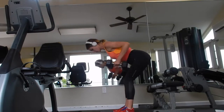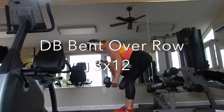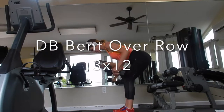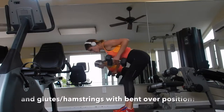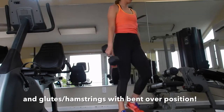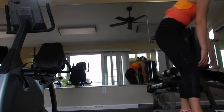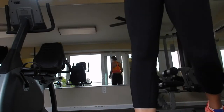This next exercise is a dumbbell bent-over row. This is going to hit your entire back — your lats, mid-traps, rhomboids, and also your biceps, as well as the spinal erectors, which are the little muscles around your spine. You can do this on a bench with one hand, or just like I showed you, bent over, hinging at the hips.